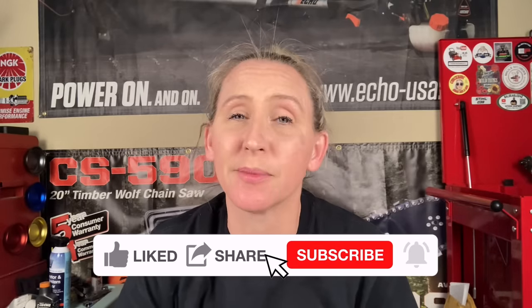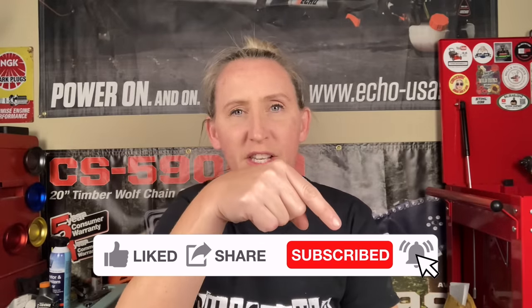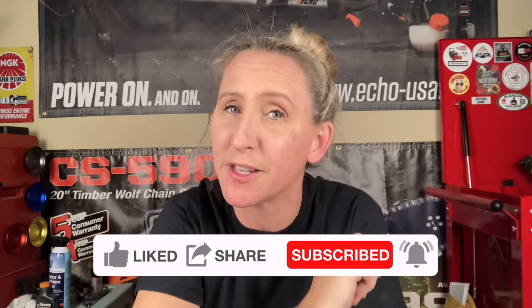I upload a couple times a week, and if that sounds interesting, hit that like button, smash that subscribe. Don't forget to hit the notification bell, and please leave a comment. I love to read through the comments and reply to all the early commenters. All right, so let's jump right into it.